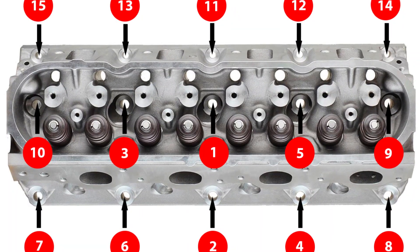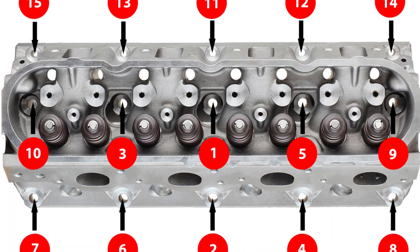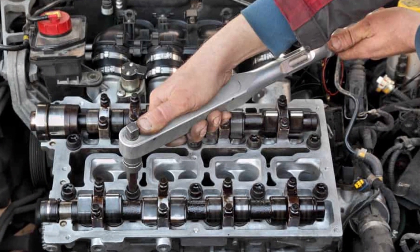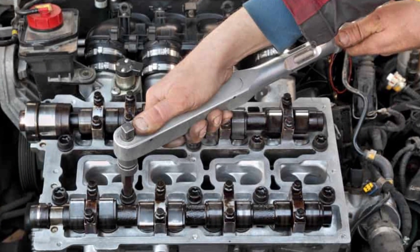Manufacturers also release specific sequences for tightening these bolts in their specifications and manuals. If you tighten them in a random order, there is a risk of uneven pressure, causing damage to the gasket or even harming the delicate aluminum parts of the head or engine block.